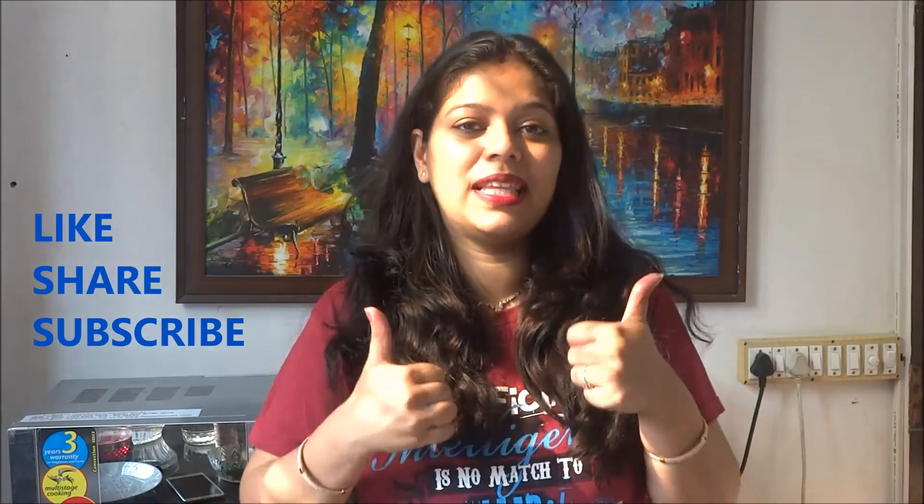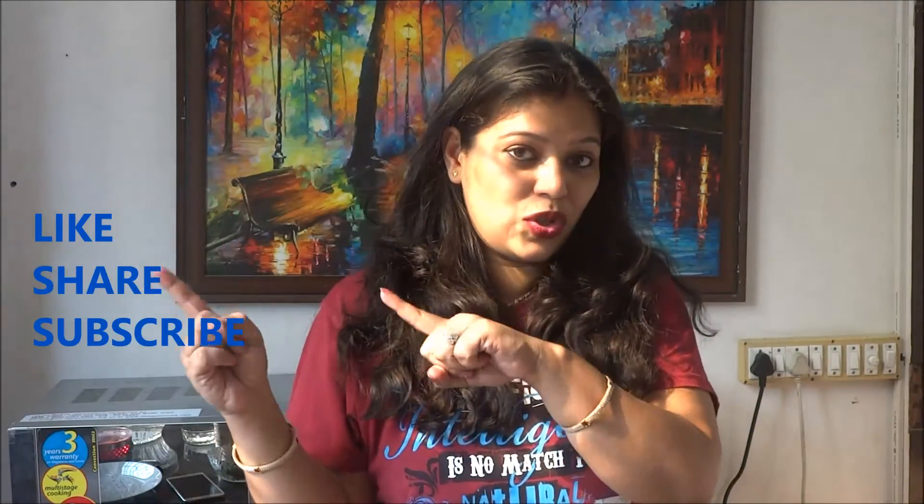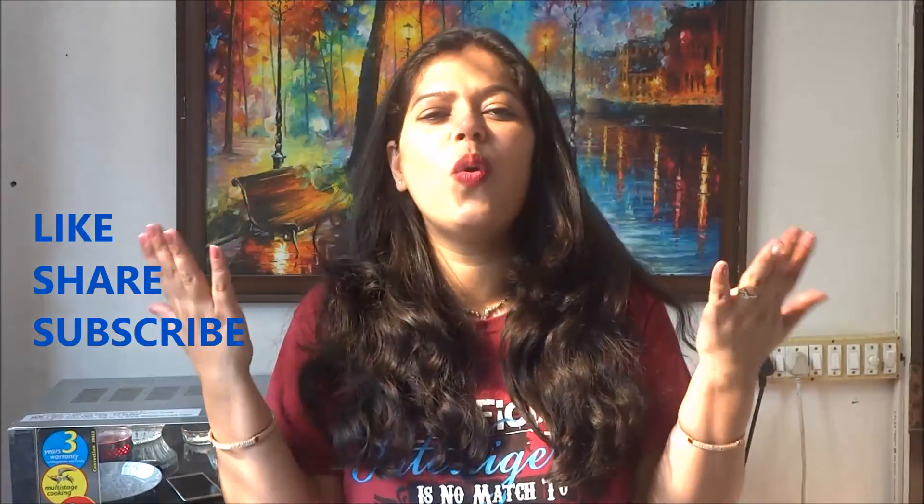So thank you guys so much for watching this video. If you liked this recipe, do not forget to give me a thumbs up and subscribe to this channel because it's Diwali series. I have so many more delicious Diwali tempting recipes for you coming up in the series which you can make for your guests and your family.